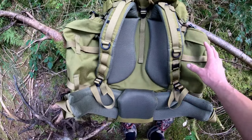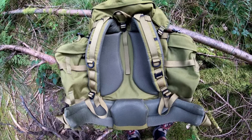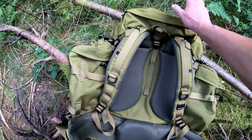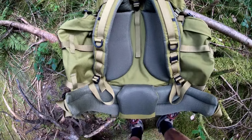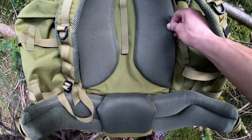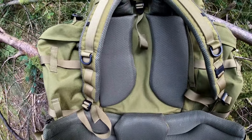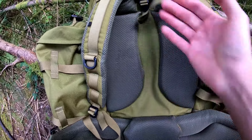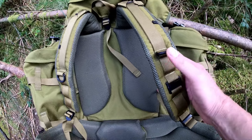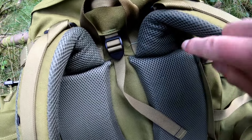Next up is the Carrymore SF Sabre 75 litre. The internal frame is aluminium — what they call an 'F formation' internal frame, whatever that means. It's got YKK zips throughout. The main compartment is 75 litres and the two side pockets are 12.5 litres each. It's a thousand denier material, with a slight PU coating on the reverse to help with water repellency, and it's made with rot-proof thread.